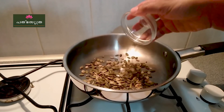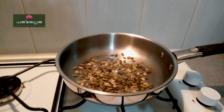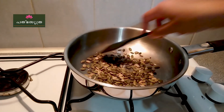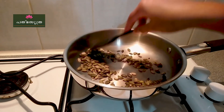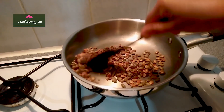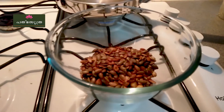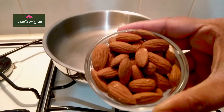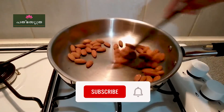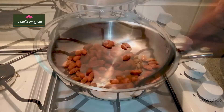We are using pumpkin seeds. Our skin benefits from pumpkin seeds. These also help with prostate health, joint pain, arthritis, LDL cholesterol, and blood pressure.